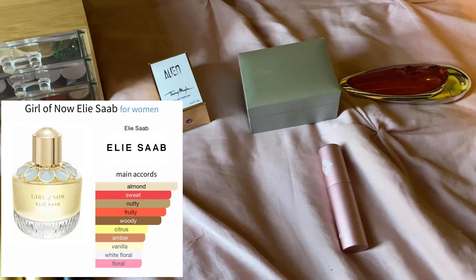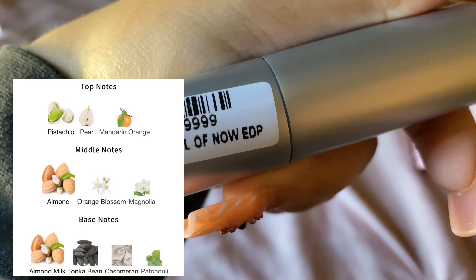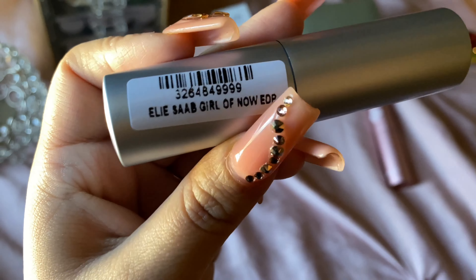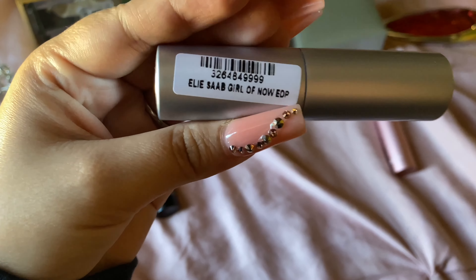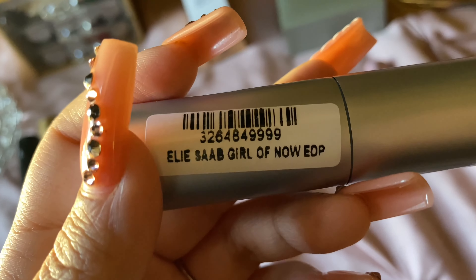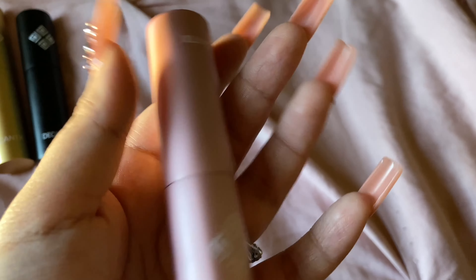This one is Elie Saab Le Parfum Now EDP. This is a very heavy floral — it's floral, it's nutty. It's a very nice scent. The only thing is I feel like it's too heavy for summer and spring. I would probably wear this during the fall, but it's nice.